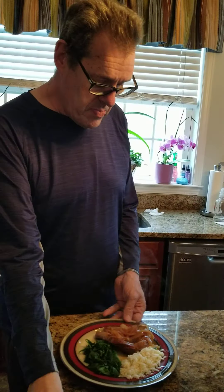All in all, probably with prep maybe 45 minutes from start to table. I'm going to put these on the table and we're going to enjoy our meal.